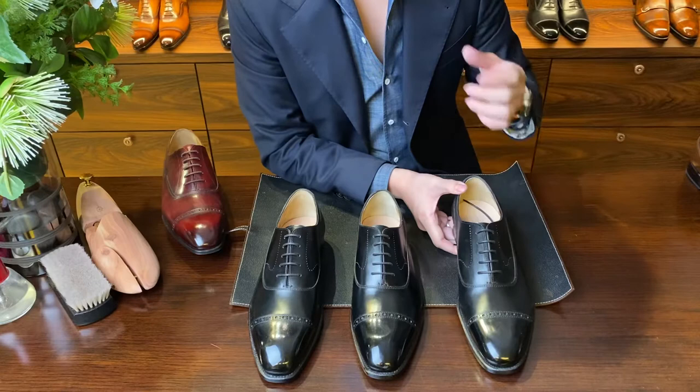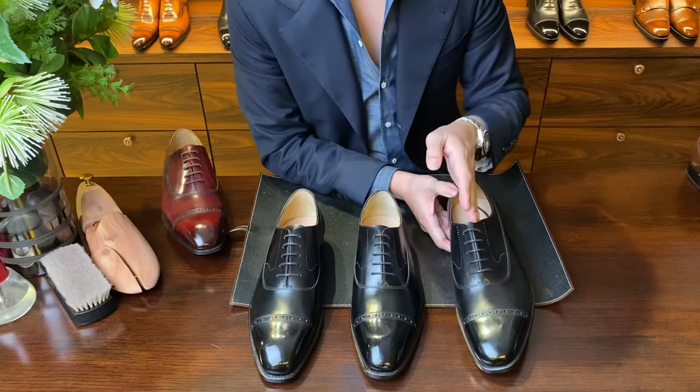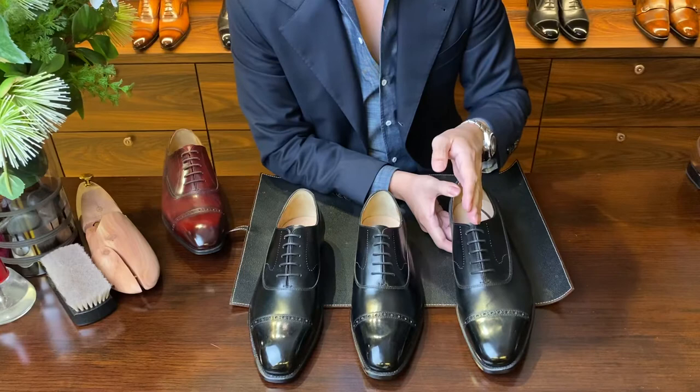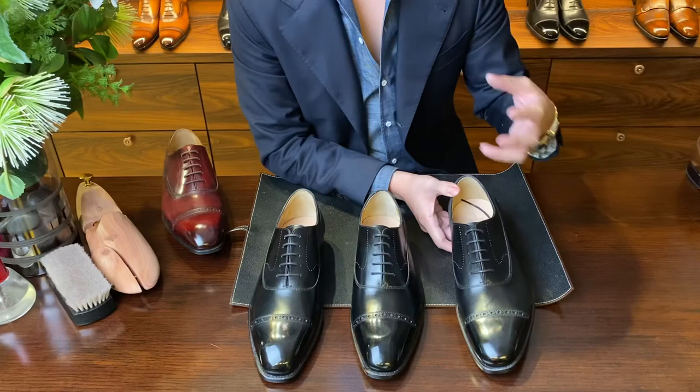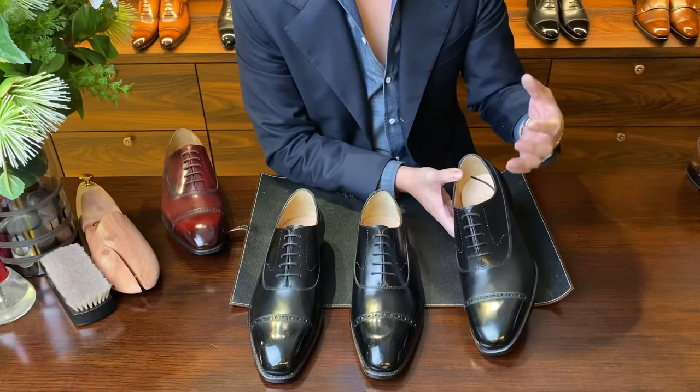On top of that, it has a slight difference in fitting properties in the sense that it accounts for some additional space in the lateral area. So when you wear it after walking on your feet for a few hours or a long day, sometimes due to fluid retention and swelling, your toes can start to feel a bit painful from wearing the shoe. The BR1 AM allows a little bit more space, especially on the lateral side, so that you can really ease in and it's more comfortable.